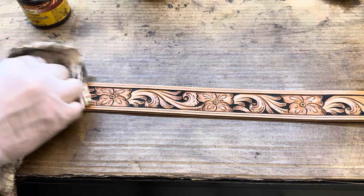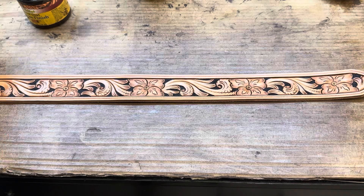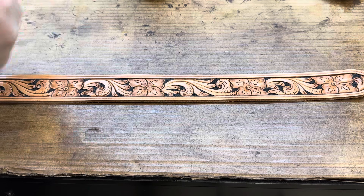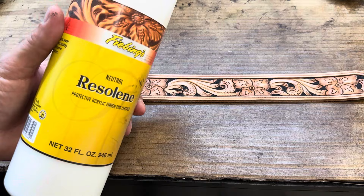Now we got that antiqued and see, picking up all those details that we want. We're going to come immediately back — just as long as it takes me to put the lid back on my antique is all the longer I let that sit. Now if you let it sit longer it's not the end of the world, you'll be fine. But we're going to come right back over it with Resolene again.